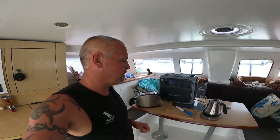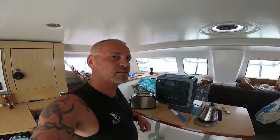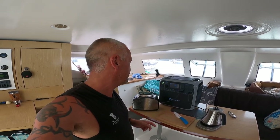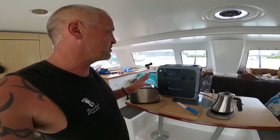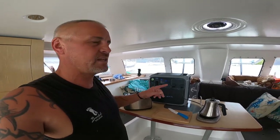Alright guys, one more little test here and I want to try and push it a little bit towards the limits. This thing's got all the abilities — if you were trying to overload it, it'll just give you a fault warning anyway. So we've got the toaster and the kettle here. I'm going to make some breakfast. These both run at approximately 1,000 watts each, just below. So I'm going to see if we can make toast and boil the water for the kettle at the same time.